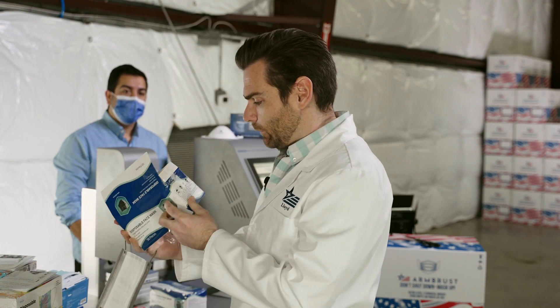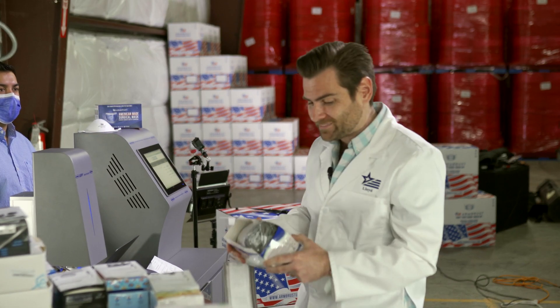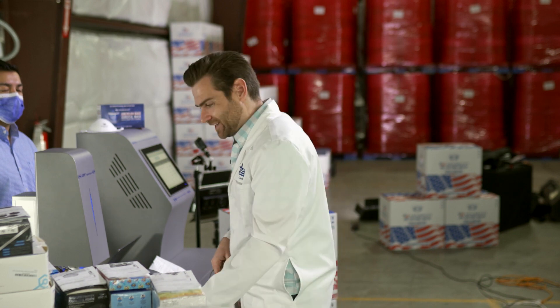Let's take a look and see if they're making any claims on the box about this particular mask. It doesn't look like it — it's just saying it's a disposable face mask. But it does say it's four ply. That's got to be a typo.